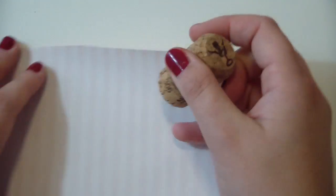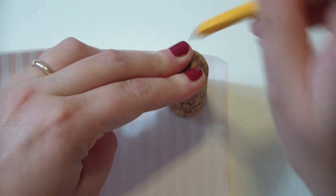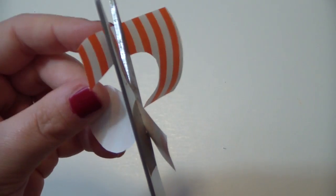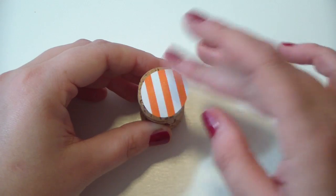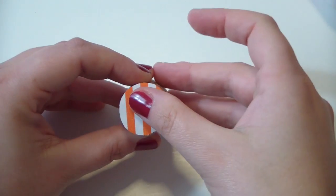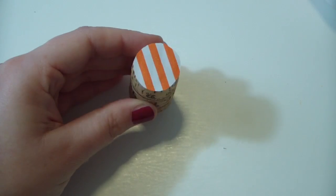Now you want to repeat the process for the second cork using a different design. Just mark the circumference with a pencil, then cut it with a pair of scissors and glue that on top of the cork. And here we go — your second cork is ready.